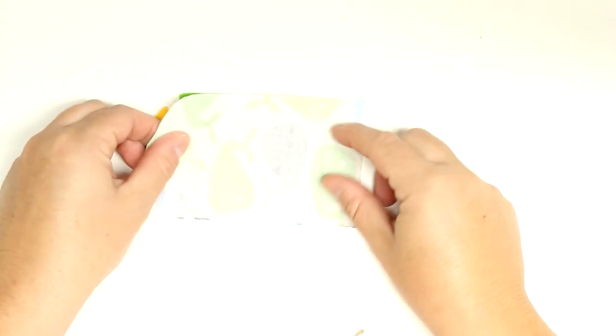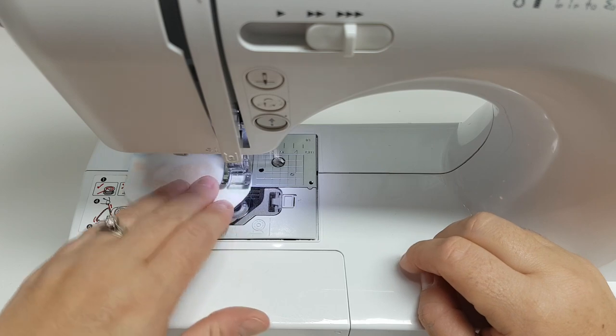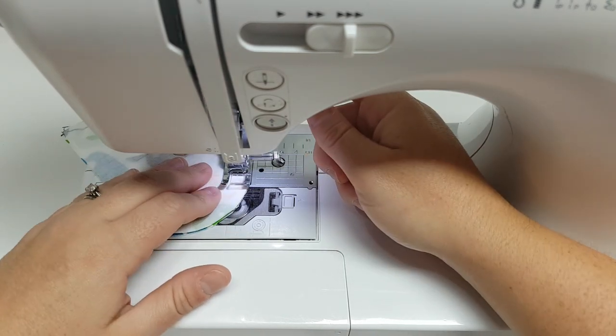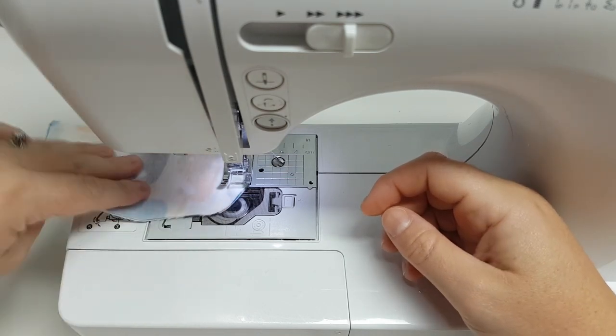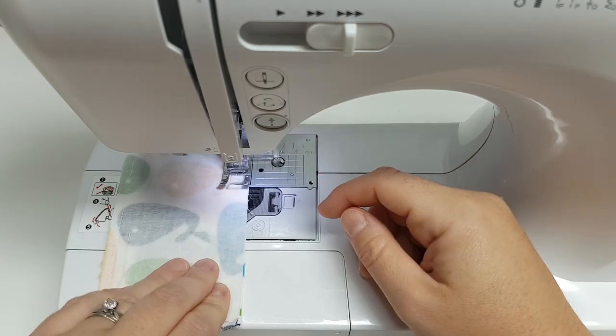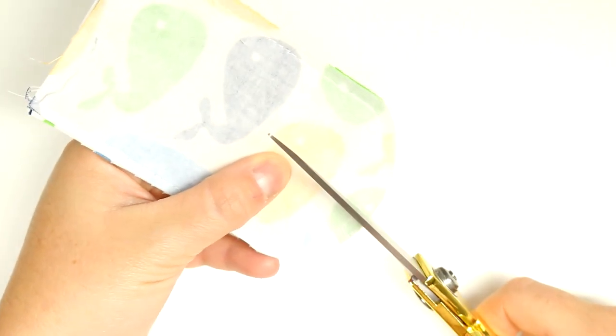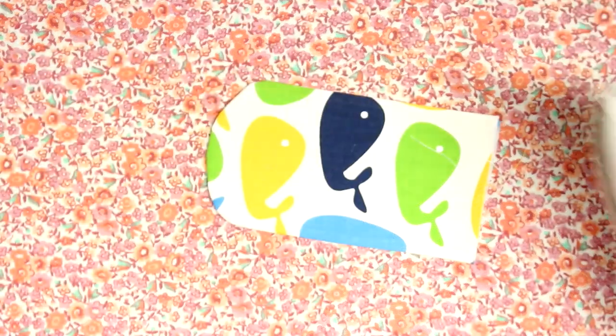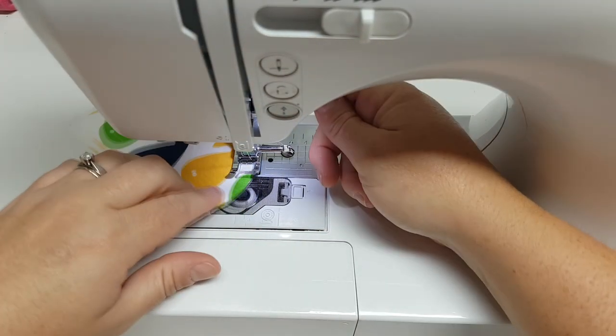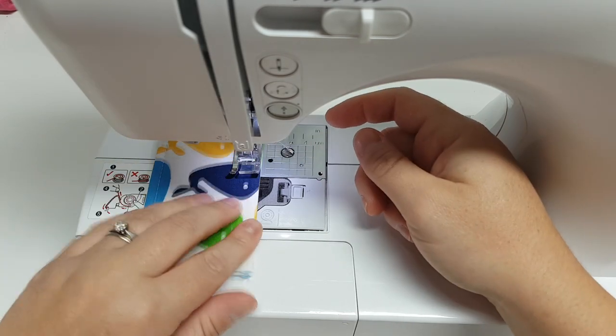Next we work on the little flaps. Take the two pieces, put them right sides together, and sew all the way around, leaving the short end open. Go very slowly around the curve — if you're not comfortable with curves you could make this tab a rectangle. Lift your presser foot every couple of centimeters to keep it smooth. After sewing, cut little notches into the curved edge to help it lay flat when turned right side out. Use a chopstick or knitting needle to help, then press and do a top stitch.